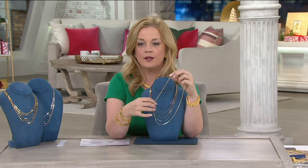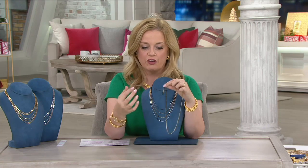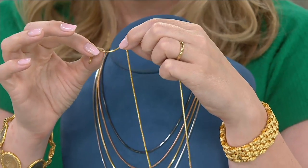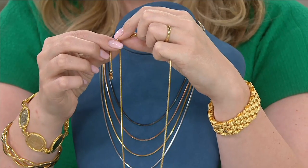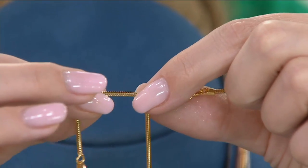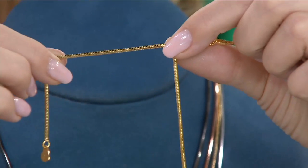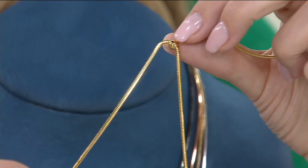If you want to wear it at the full 22 inches and add your pendant with a wide veil, you can do so. Or if you want to cinch it up a little bit because you have a great turtleneck sweater and you need a 20-inch necklace, you can do so with the bead here. This bead has silicone on the inside, so it's going to hold it taut. Whatever length you want your necklace to be, it's going to hold it tight there. You can go 18 if you want to, or cinch it up to 16. The choker lengths are very popular right now. So much flexibility here.